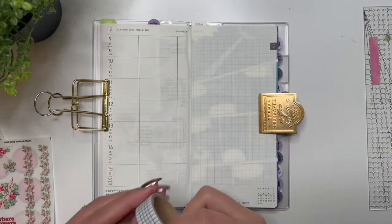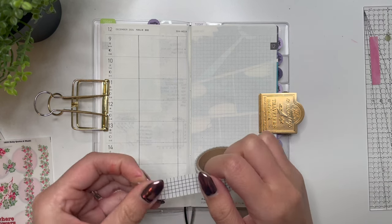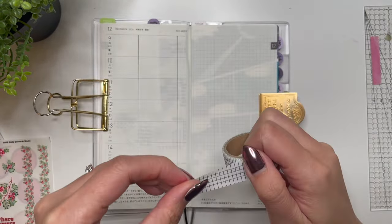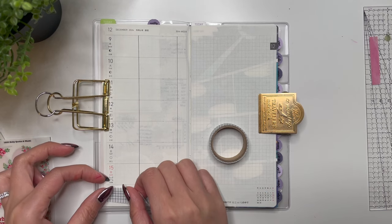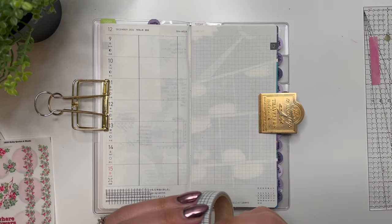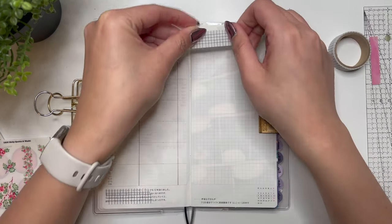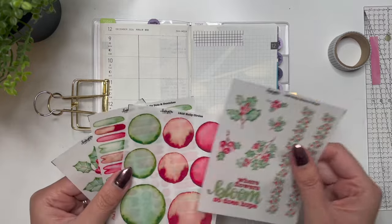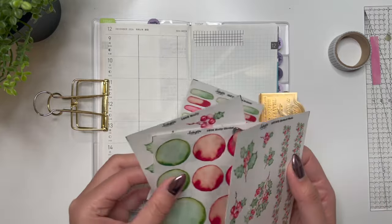Maybe this washi — that looks really cute, so I'm going to peel this here. I am filming this at 5:40 PM on Monday, so I'm doing this after work, because I just basically printed these stickers today and transferred them over to my Silhouette machine during my lunch hour. So yeah, these are like fresh hot off the press.